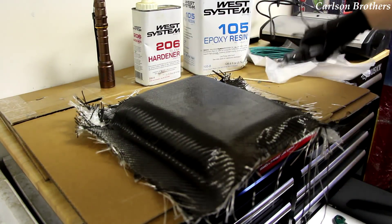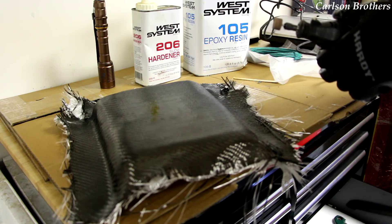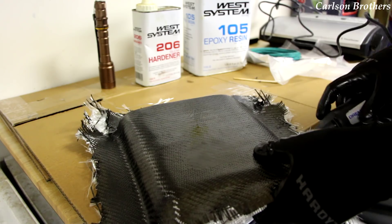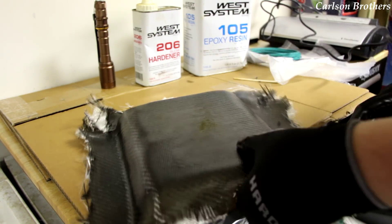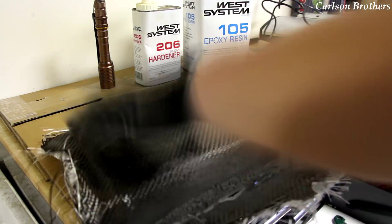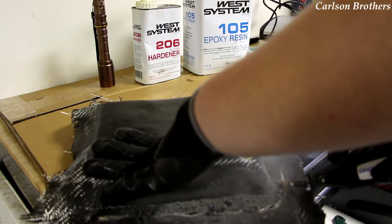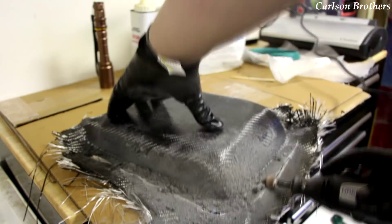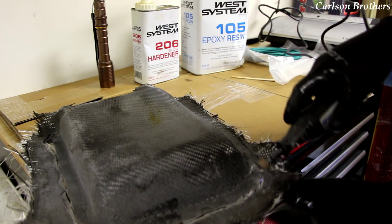I can't find a cutoff wheel for the Dremel, so I'm just going to use this sanding drum. Disclaimer — use eyewear, all that shit. Don't be stupid.